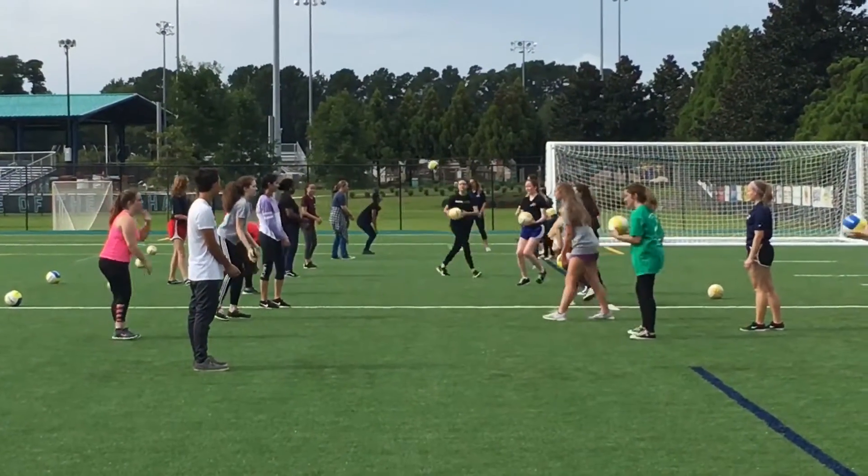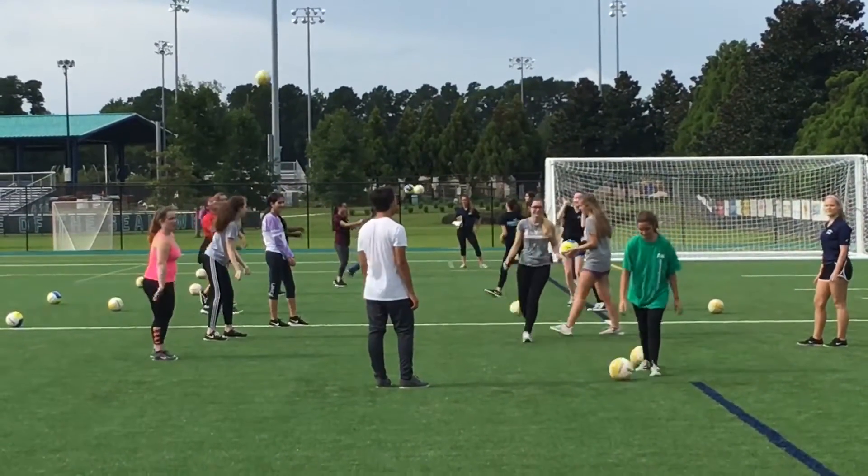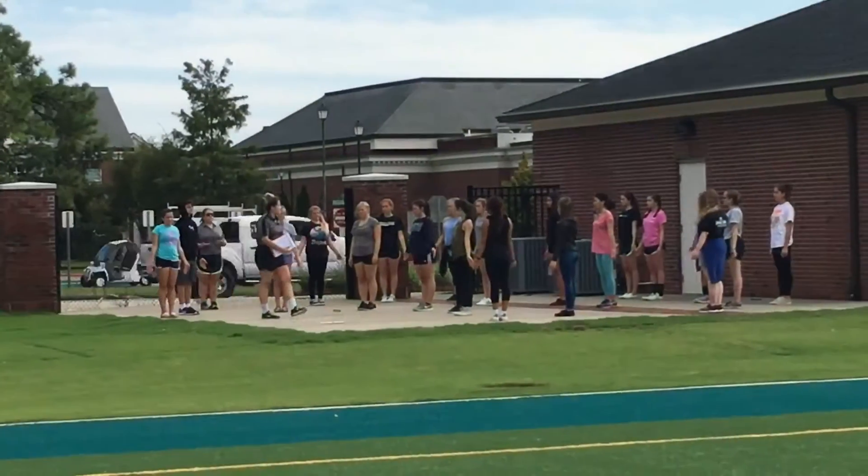Here we have volleyball bumping and catching. You throw the ball to your partner, they bump it, and then you catch it. Five successful attempts and then switch.